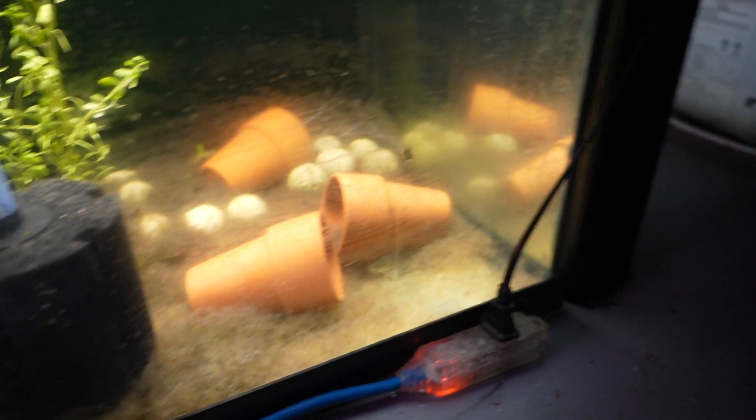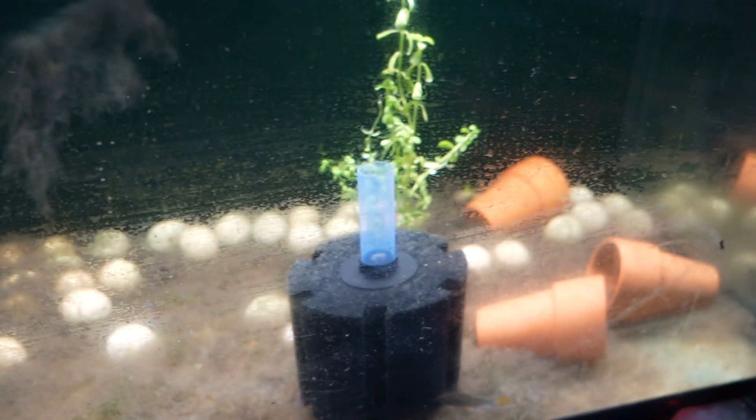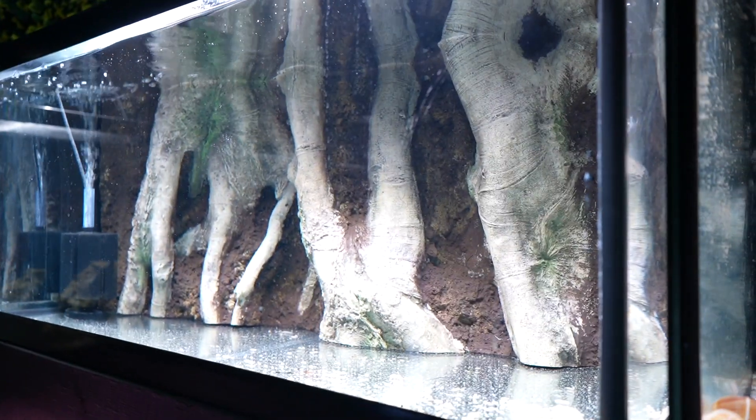The apistos are in this tank — it's the hardest tank to find anything in because it's all just moss on the ground. These guys are going to move up into a tank up there. They love this tank, so I've been kind of prolonging it. It's basically a quarantine tank but they love it in here — they're doing fantastic, growing really well. When I do move them, we're going to have some Indian almond leaves and make it like a blackwater tank, powered by a simple sponge filter.